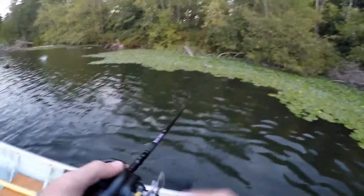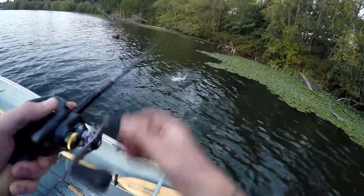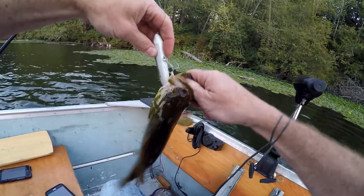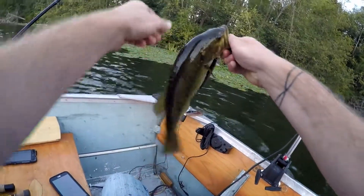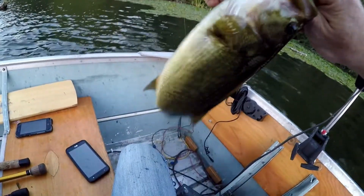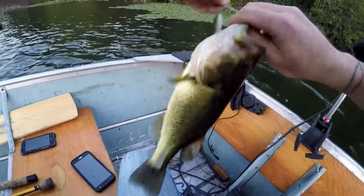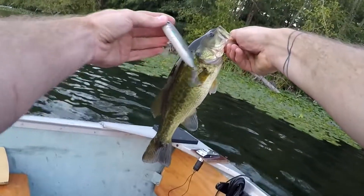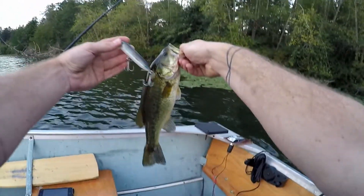I hooked it. This one's not small. There you go — Super Spook Junior. Not quite a pound, but I'll take it.